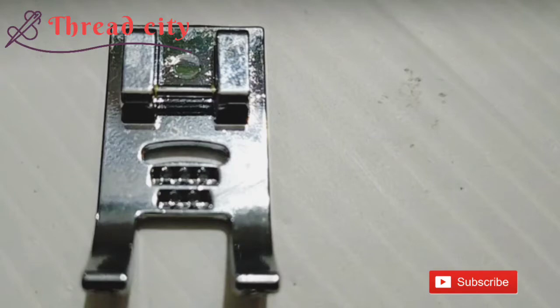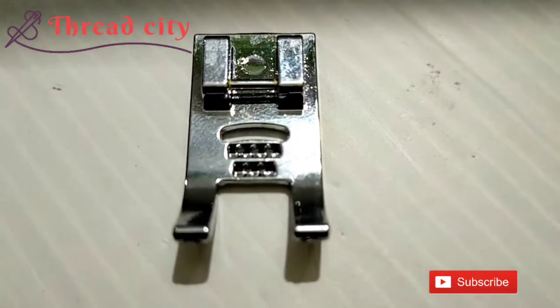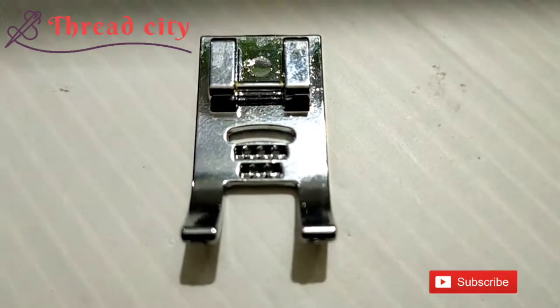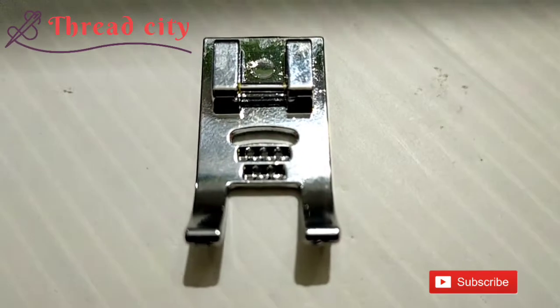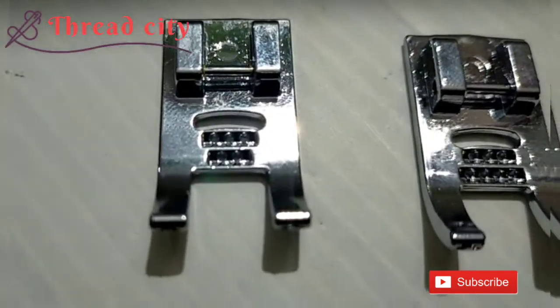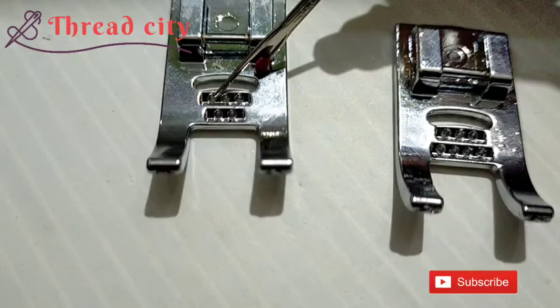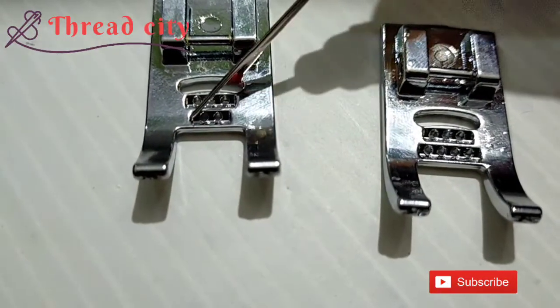This is the 5-hole cording foot. This is the name of the 5-hole cording foot. This is the 7-hole cording foot. In this 5-hole cording foot, we will set up 2-hole codes.